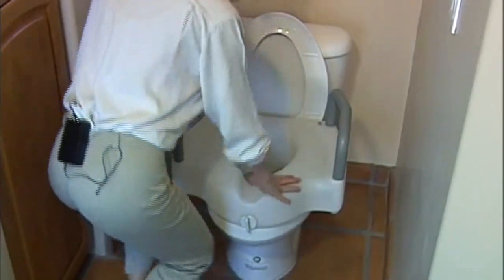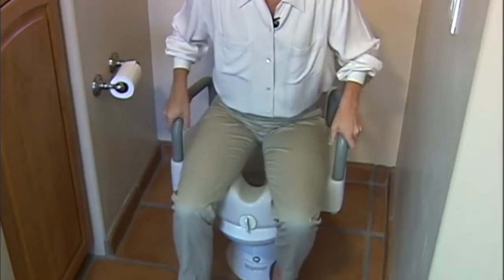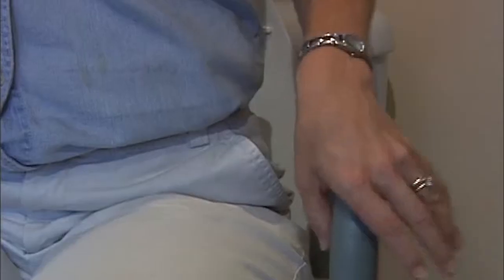This elevated toilet seat allows for ease in sitting. It also provides something solid to push off of to come to a stand.